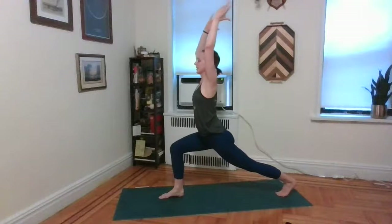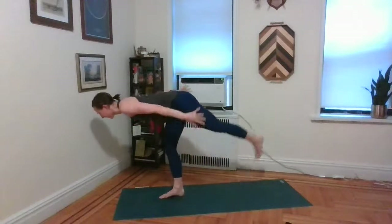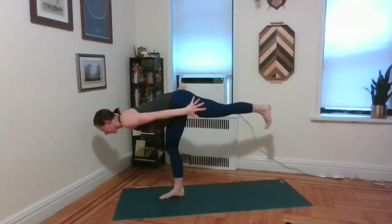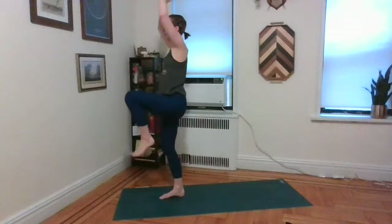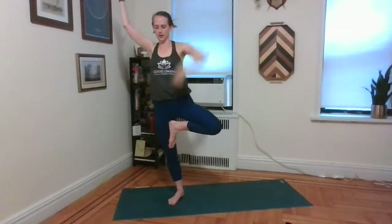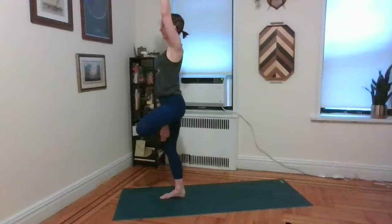Inhale, lift both arms straight up — high lunge. Exhale, wing the arms back, send the torso forward. Transfer that weight onto that right foot. Float that left foot straight back behind you. Flex through the left foot for warrior three. As you inhale, hug that left knee towards the chest. As you exhale, use your left hand to help you — land that left foot somewhere on the inside of that right leg. It can be on the thigh or the shin, just absolutely not the knee. Find somewhere to balance and breathe — tree pose.